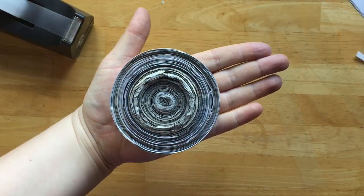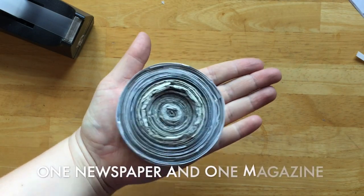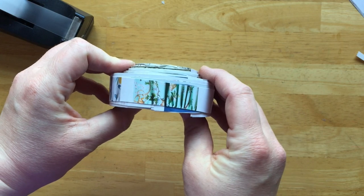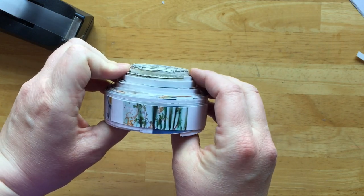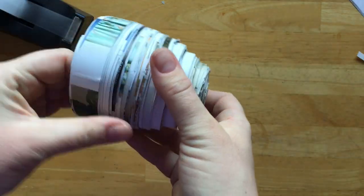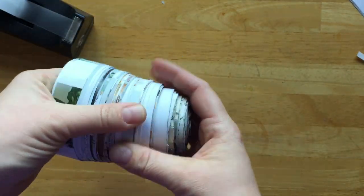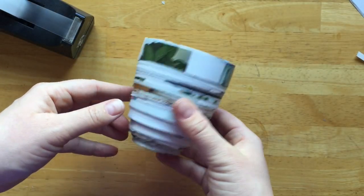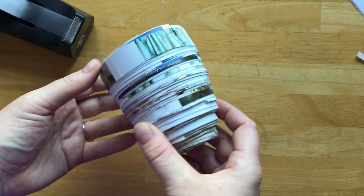Once you have your paper puck the width that you would like, you can begin to sculpt your vessel. You're going to be pushing out that center to create the base, and then slowly you're going to separate your layers. This takes a little bit of time, and eventually you will get a little bit of height and create a beautiful paper cup.